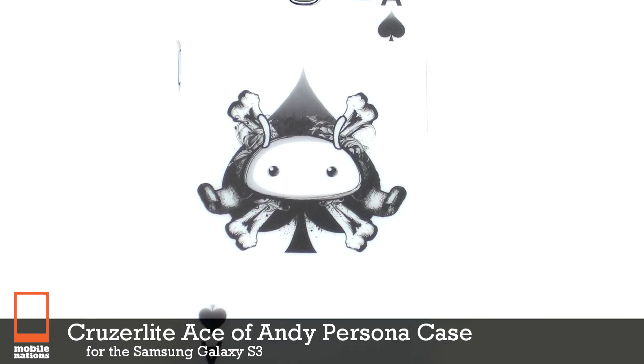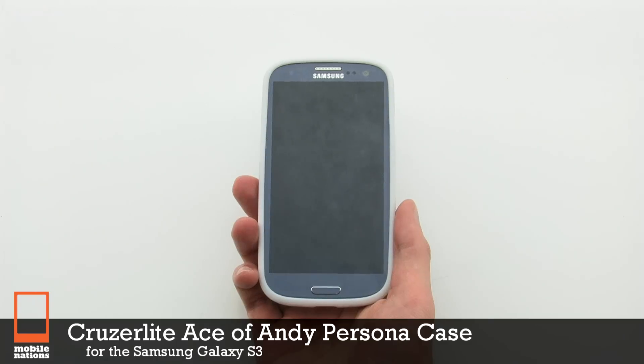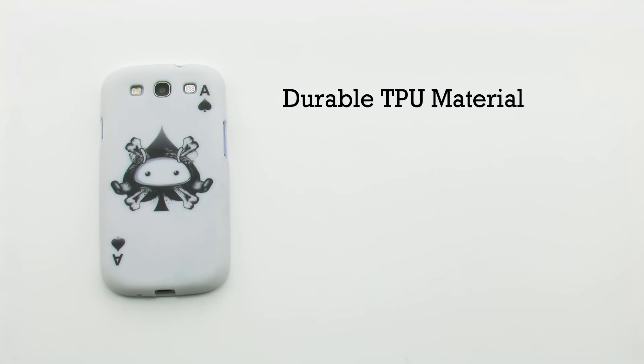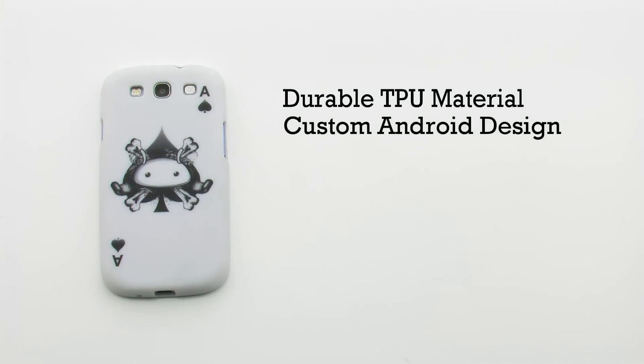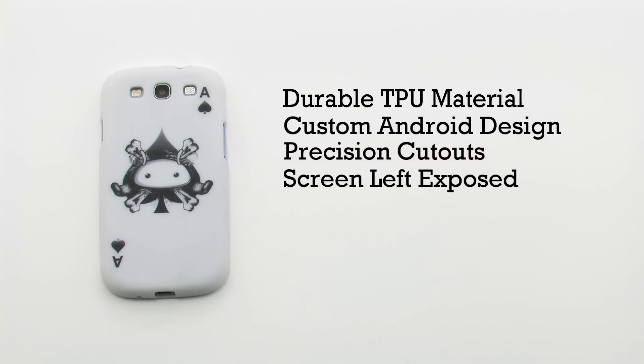The Cruiserlite Ace of Andy Persona case for the Samsung Galaxy S3. The TPU case features a durable TPU construction, a custom Android design, precision cutouts, and the screen is left exposed for easy access.